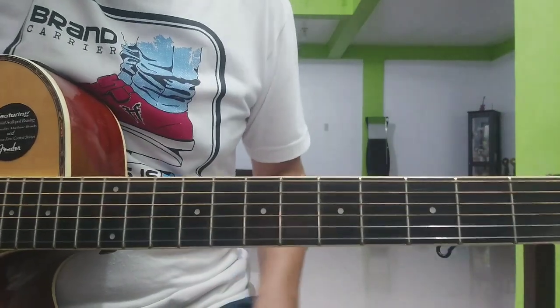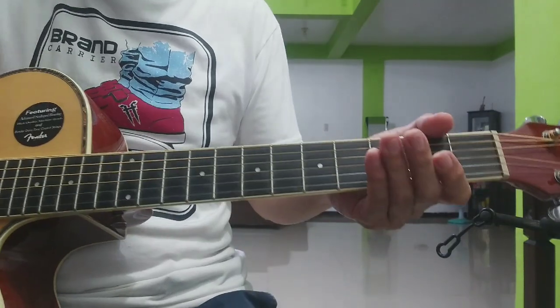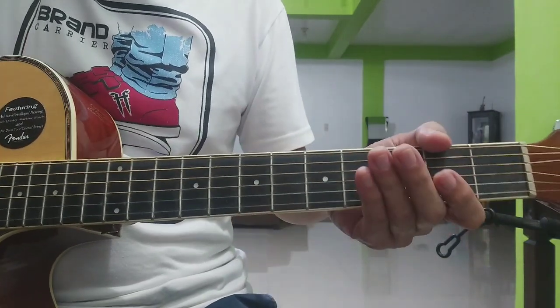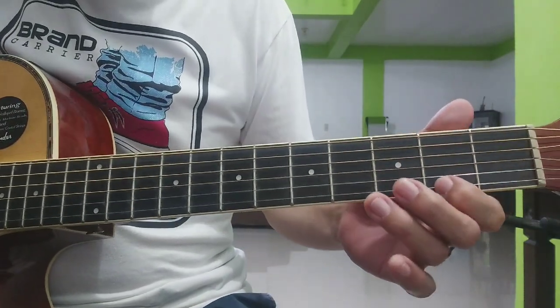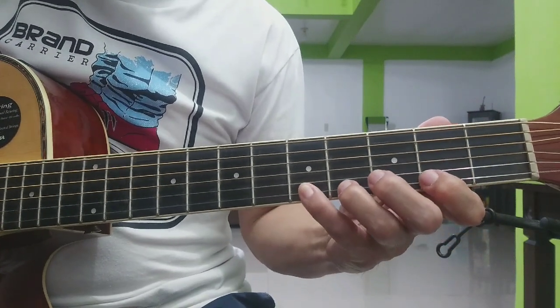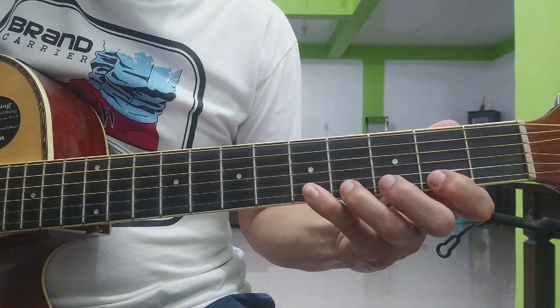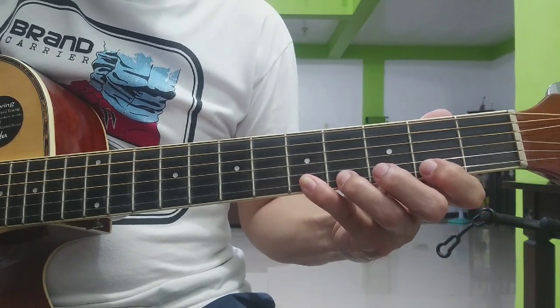It's the melody of the intro — it's just two strings. We're going to use the first string and second string. For the first string, the frets are number 2, 4, and 5th fret of the first string.